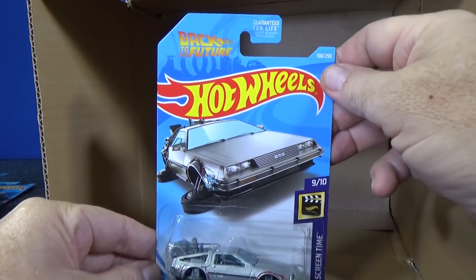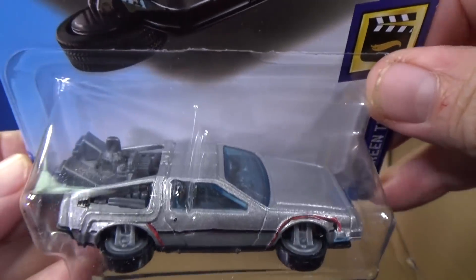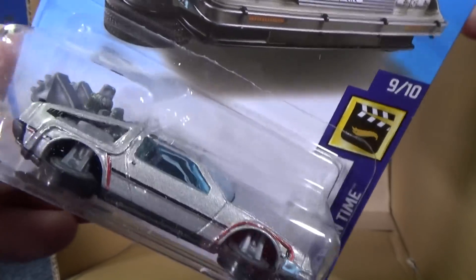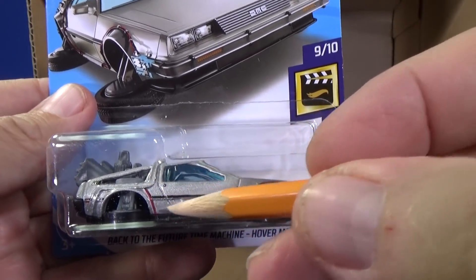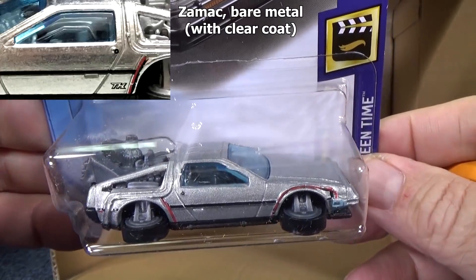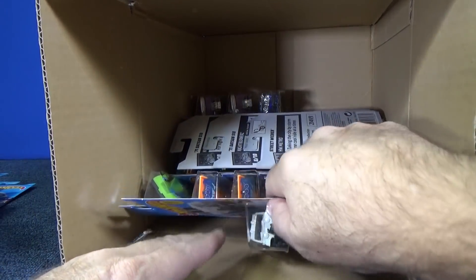Super Treasure Hunt: you have the Back to the Future Time Machine Hover Mode. It does have tires — can't tell if they're rubber or not. I'm not a big fan of this being chosen as a Super Treasure Hunt. People who like HW Screen Time or Back to the Future might be happy. The Super will have a TH right on the card, but this one does not have it and does not have any information behind the car. So I did not get a Super Treasure Hunt version — would I have kept it? Probably not.